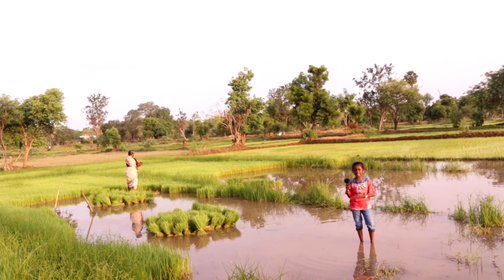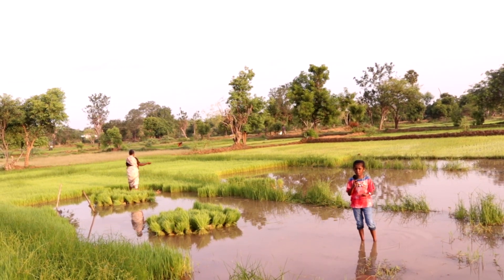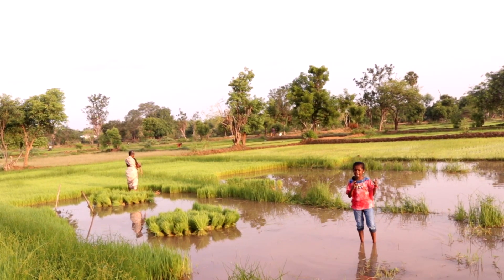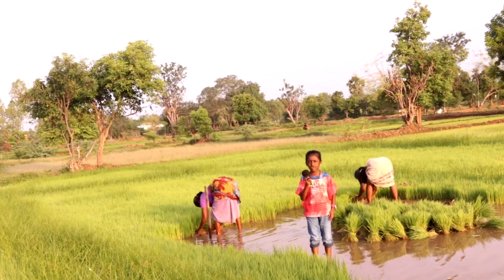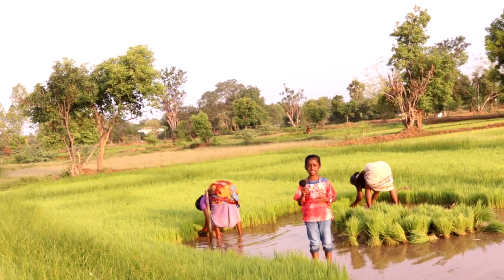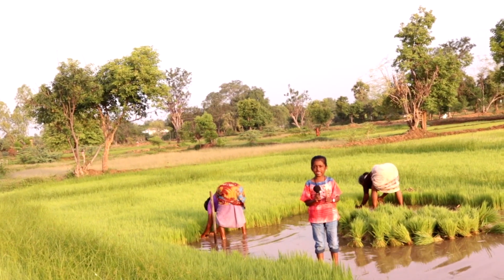Now let us see how our farmers are preparing the seed. First step, they dip the seeds inside the water for one day. Second step, they plant them on a small square land like this. In four days, the seed starts growing.